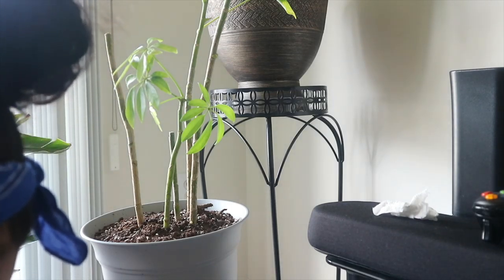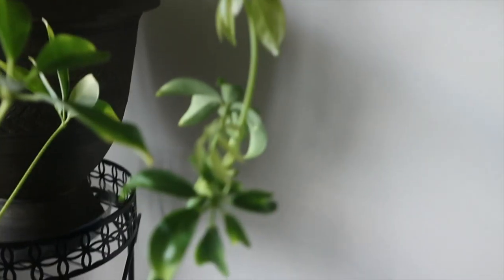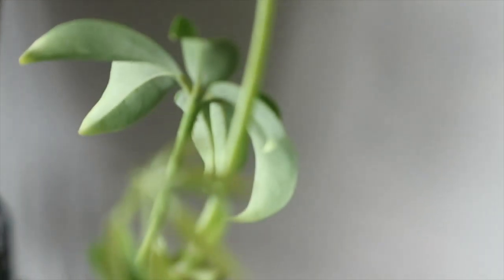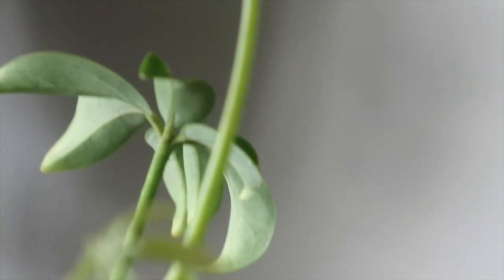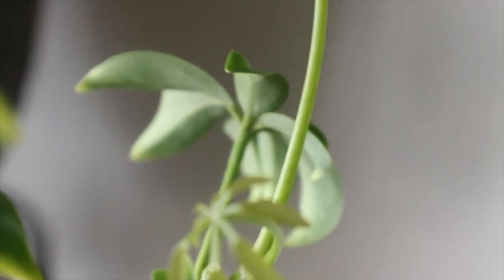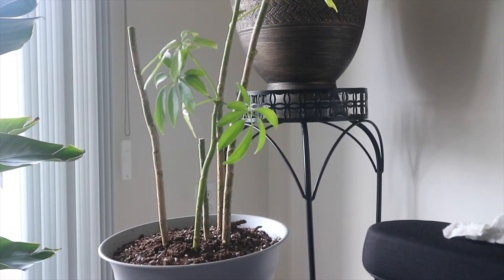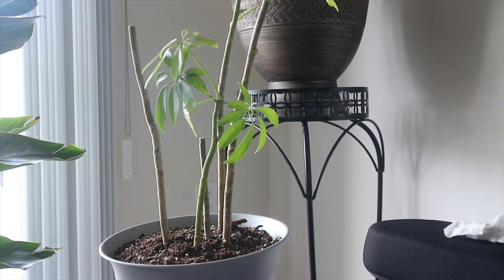I didn't even want to pick these up, but I was going to show you what a mealy bug looks like. Let me see if I can zoom in — it's really not clear, but you see that little white thing right there? That's a mealy bug. They are all over the plant, so I decided for my own sake I would just propagate it. If you guys have any questions, comments, or tips, please leave them in the comments and I'll see you in my next video. Bye!